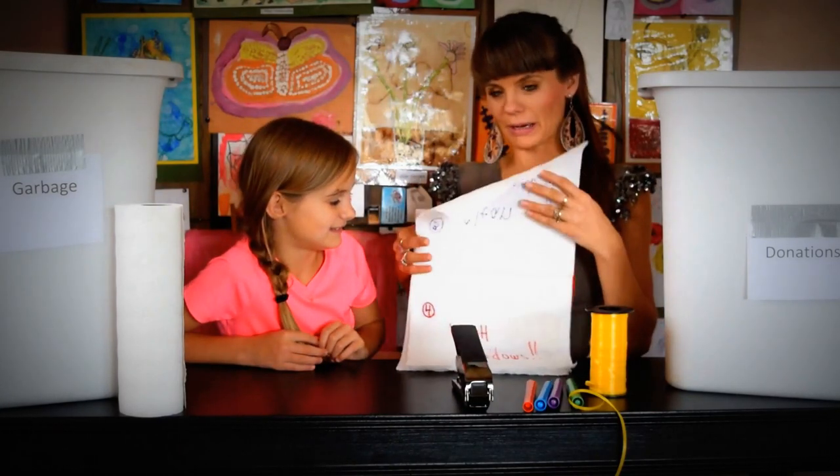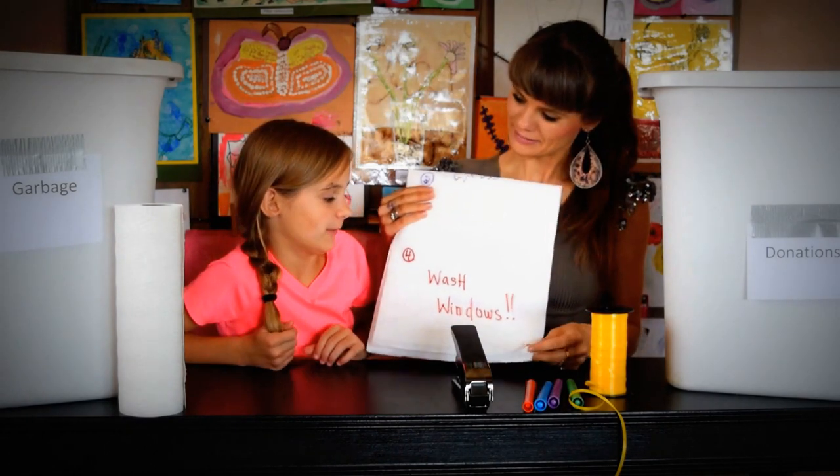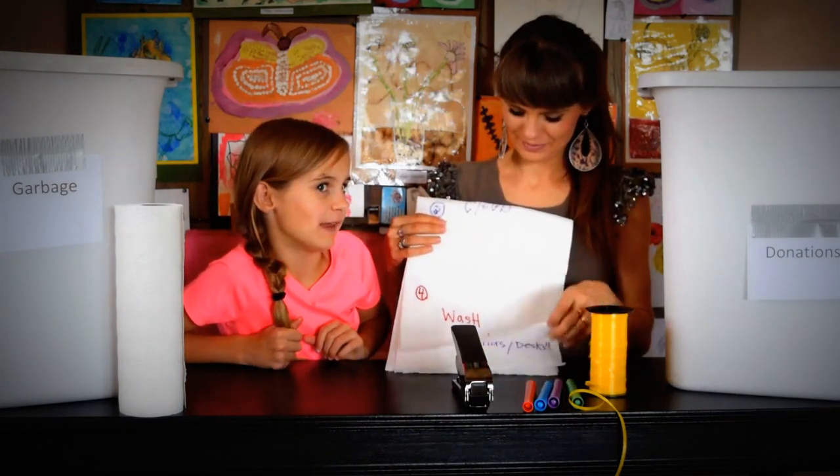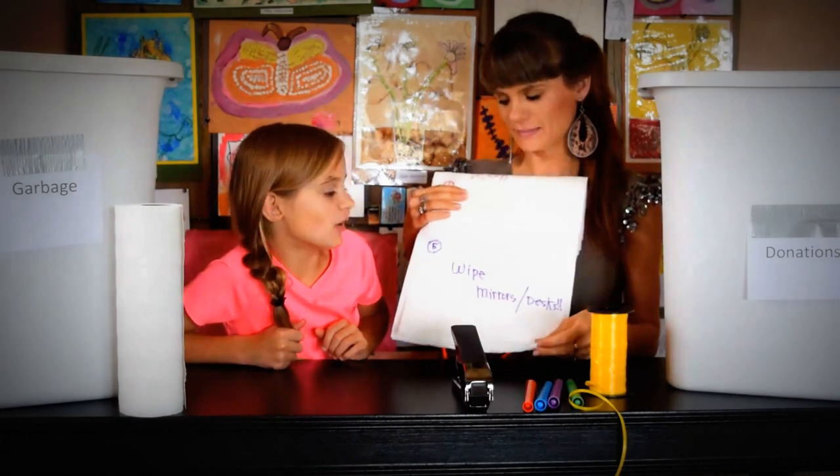You want to get all those spiderwebs and those spiders out of your room. Wash windows — they get messy very fast. Yes. Wipe mirrors as well.